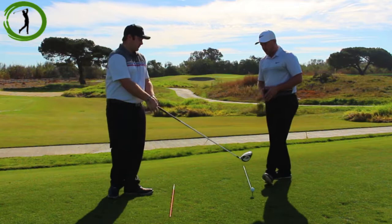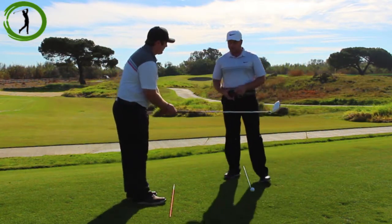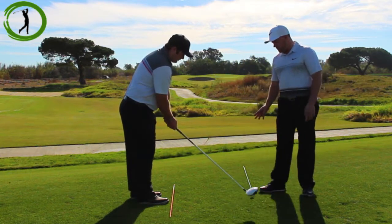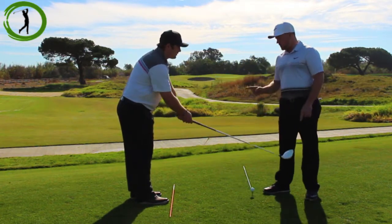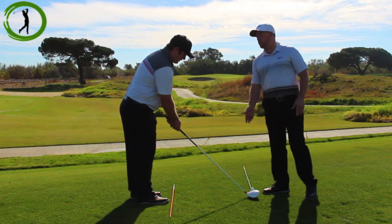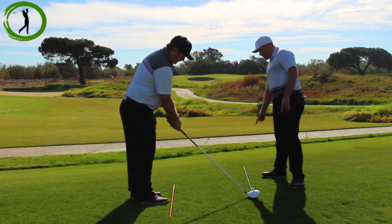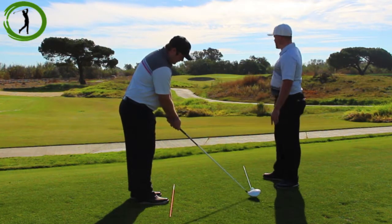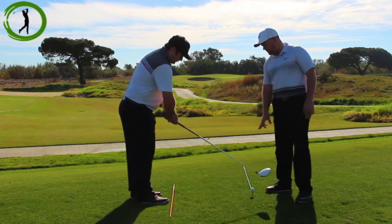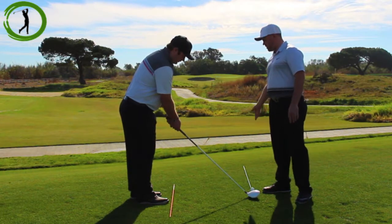Ryan, go ahead and set up to the golf ball — we've obviously got our grip, our posture, and ball position all in this as well. The first thing we want viewers to notice is that you aim the club face at the target that you intend to hit. We're going to illustrate that by using this blue alignment stick, which is aimed at the center of the green. That's the target line — so we have the club face aimed right at the intended target. We call that the target line.